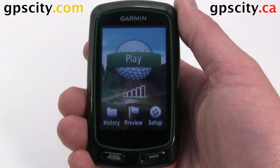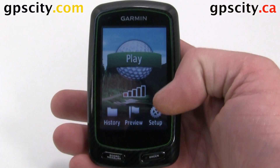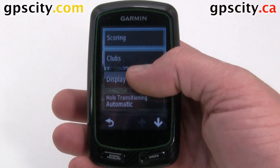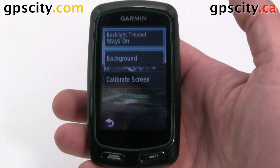Let's have a look at the display settings of your Garmin Approach G6. Let's go to Setup, then Display, which is our third option. Inside here we have a few things we can do.